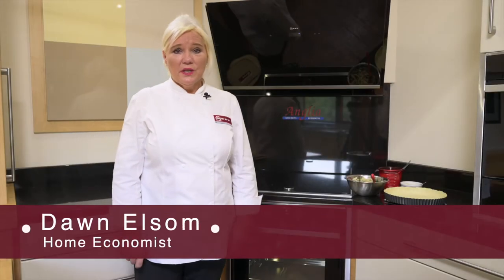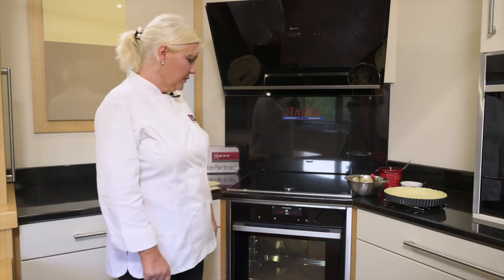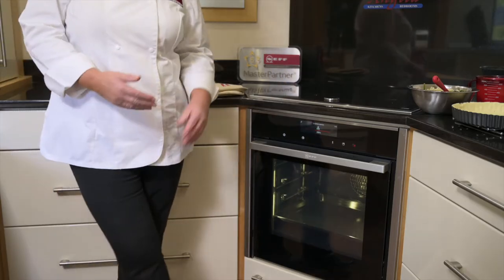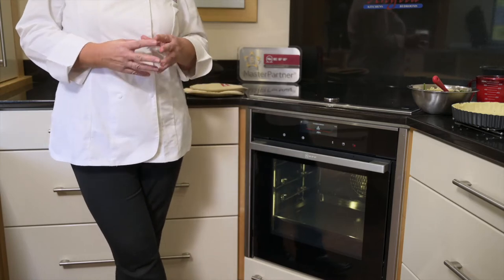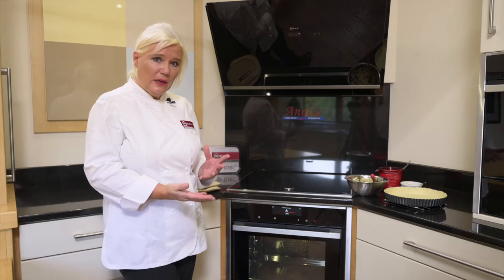I'm now going to show you the CircoTherm Intensive function on the Neff oven. This is a function where you use bottom heat and the fan working together, so the fan cooks the whole product but you've got that exceptional heat coming out of the base.